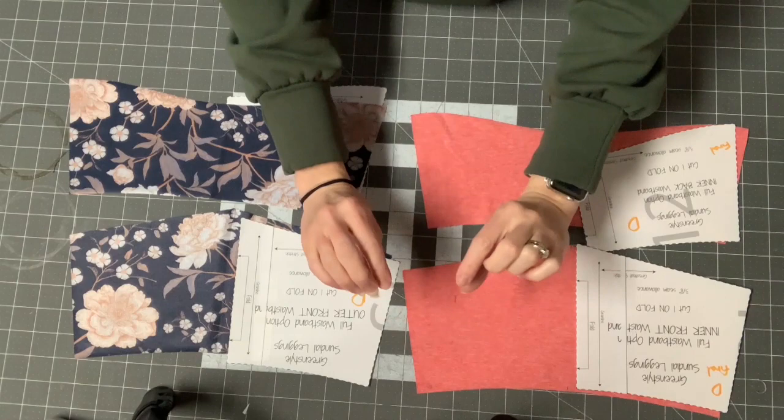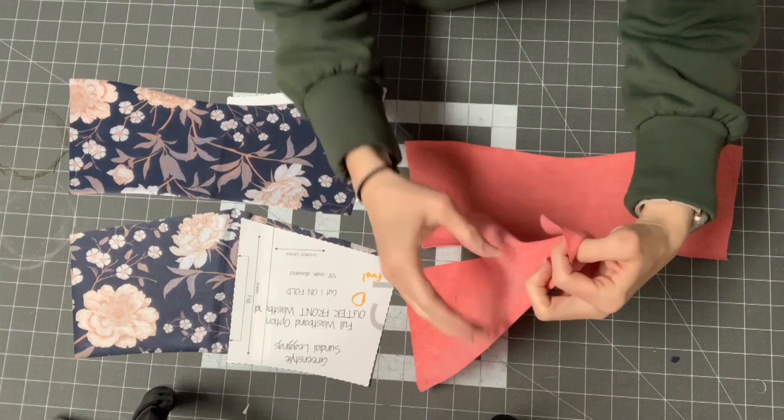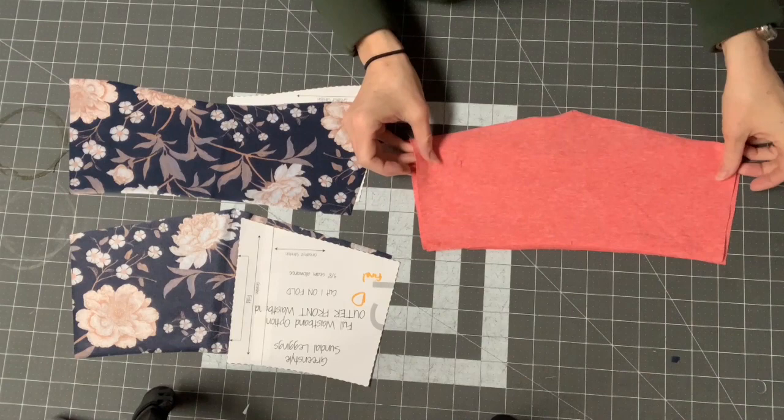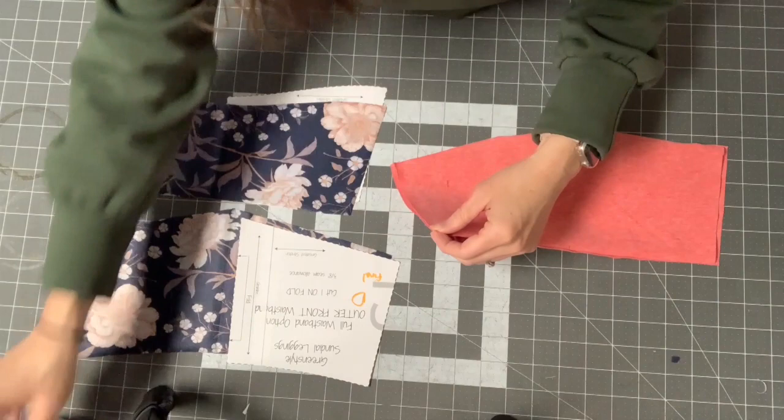To put these together, start with the inner waistband. Put the two pieces right sides together — determine which side is your right side, lay them on top of each other, and line up the edges. Then sew this seam with a three-eighths inch seam allowance using a stretch stitch.